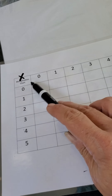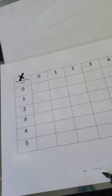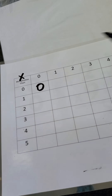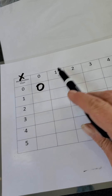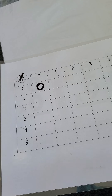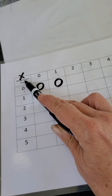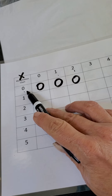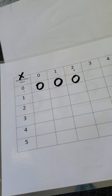Zero groups of zero — if there are no groups and there's nothing in them, the number is going to be zero. Then going along the top line: zero groups of one — here's a one but there are no groups of it, so zero. Zero groups of two — zero. Anything times zero: just know your number is going to be zero.